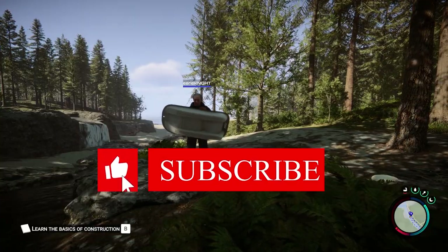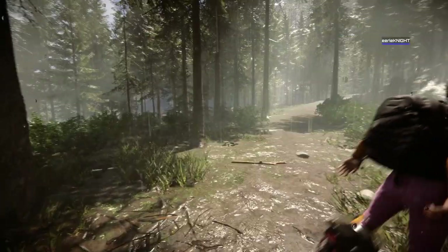Thanks for watching, everyone. Please like and subscribe if you found this video useful, and we'll see you in the next one.